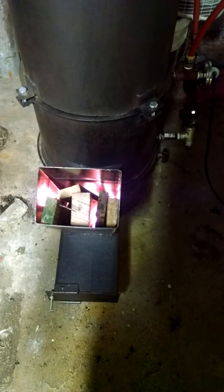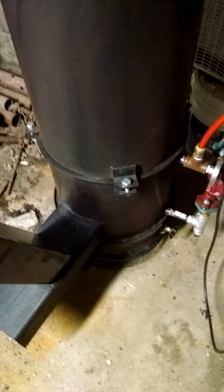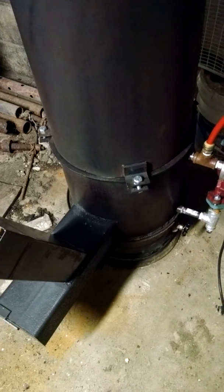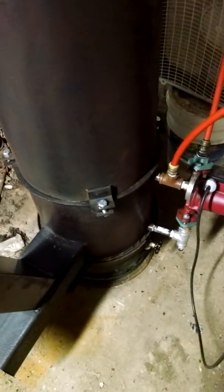I believe that the water jacket has solved the issue of burning up that pipe. I think it's drawing the heat off of that steel fast enough that the corrosion factor is not there — the steel is not getting up to a temperature that's gonna make it burn through or corrode that fast. I think it slowed that down tremendously. Maybe somebody here on YouTube can comment on that and let me know why this isn't melting through or burning up like everyone else seems to experience. Maybe the key is making this thing into a boiler.